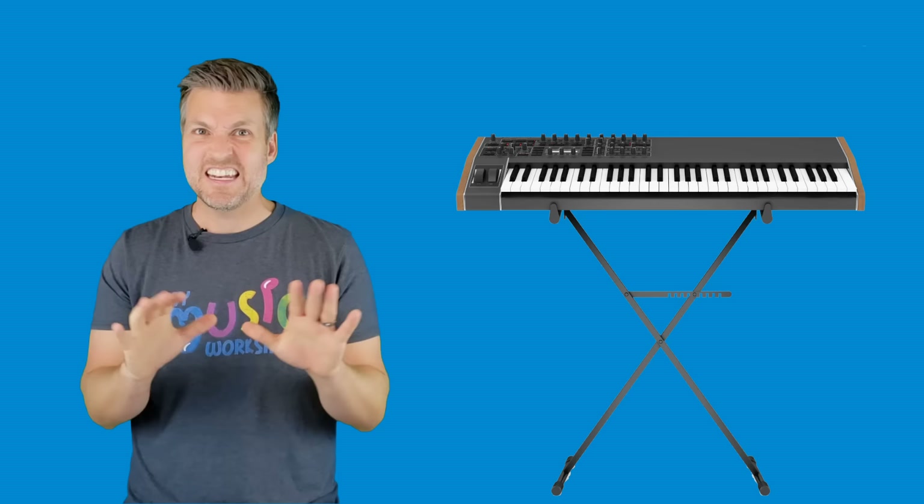The piano has a brother or sister instrument called the keyboard, and the keyboard is like a computer — it's not an acoustic instrument, it needs electricity to work. But the cool thing about a keyboard is you can change the volume, turn it up or turn it down, and you can change the sounds that it plays too.